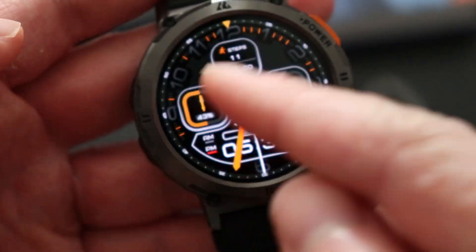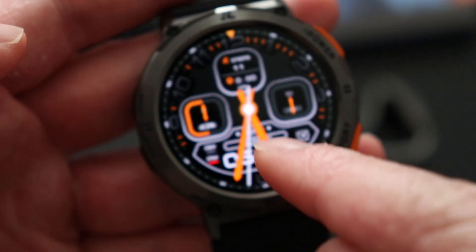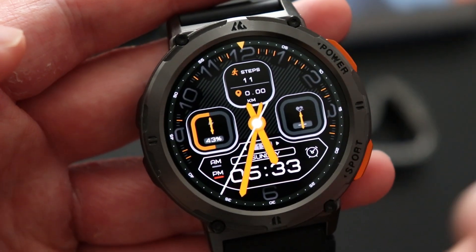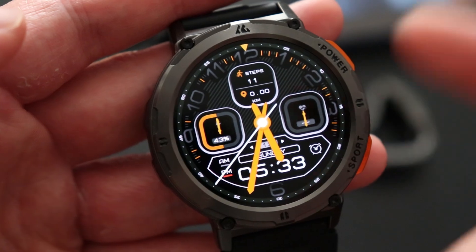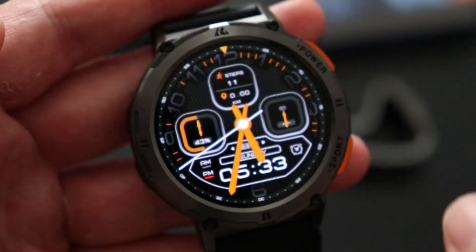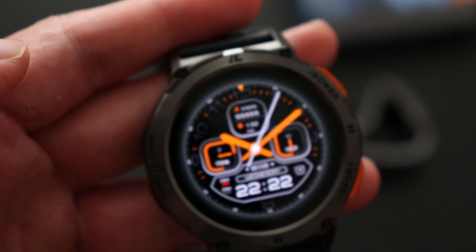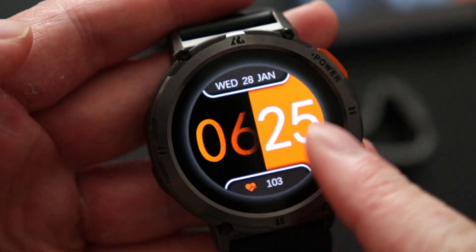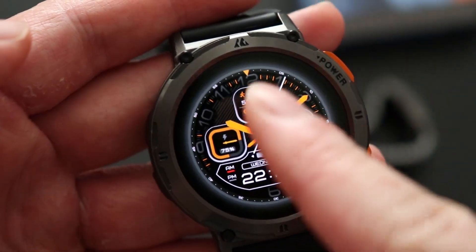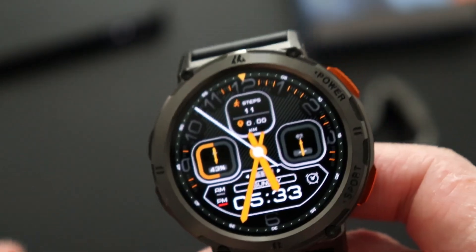The pre-installed watch face shows the time, date, steps, and battery life — I really like it. If you don't like this wallpaper you can change it; there are five pre-installed watch faces. All you have to do is tap and hold the display and swipe to the left for the other watch faces.